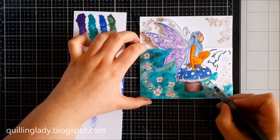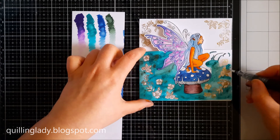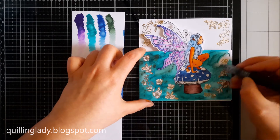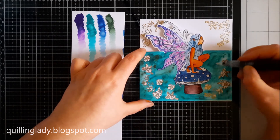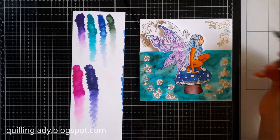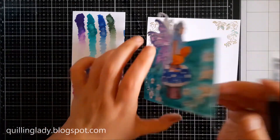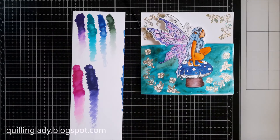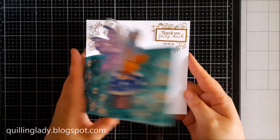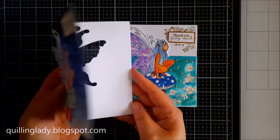I'm pretty sure you've already started crafting this year and I would really love to see your creations — whether inspired by this video using a fairy stamp, any fantasy stamp from your stash, or creating an over-the-edge look. Please leave the link down in the comment section. In the description I will leave the names of the pens and also the stamp set and cutting die so you can check them out. Our card is nearly done — I also added some gold gems, and it's done.